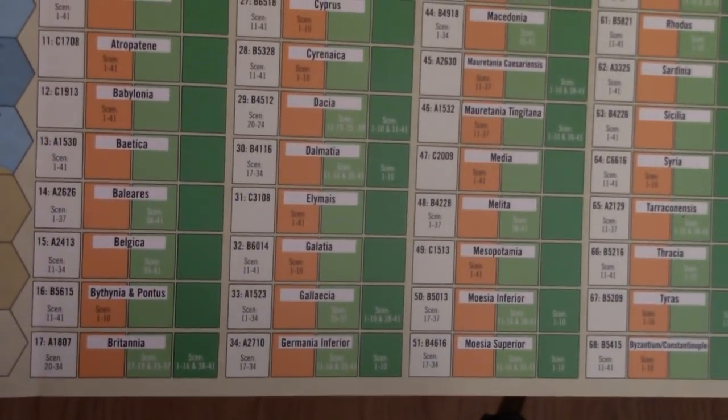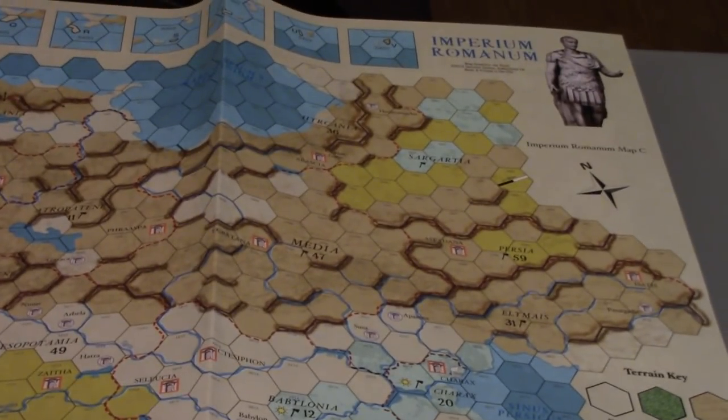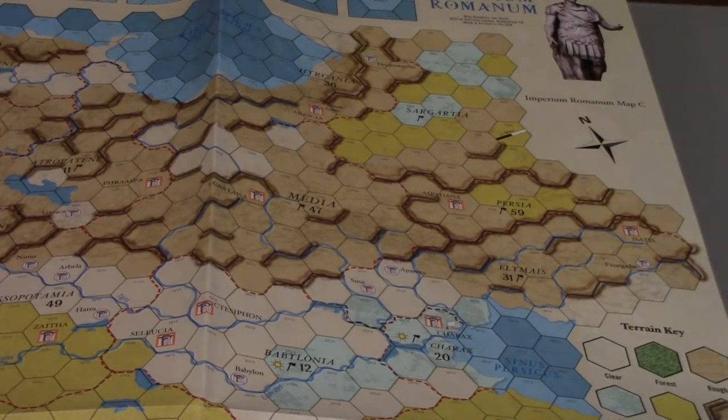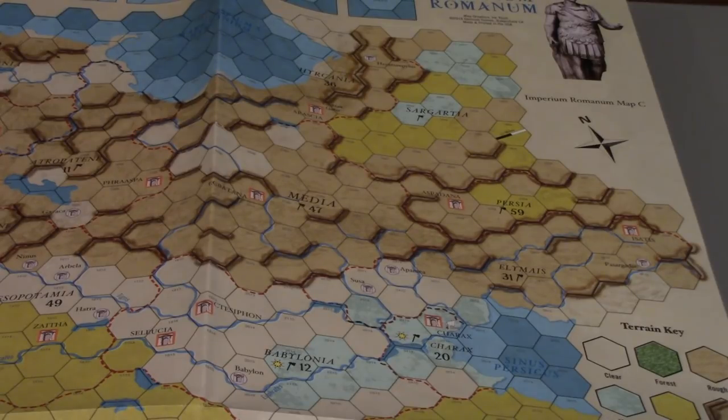It looks like this province display is meant to help with that for pretty much every single region on the map. The regions are numbered, and there are various icons like deforested province, which means Romans can't build forts via deforestation — there are no trees to use. There are different hex types, different things you can do, there are ports, and a lot of operational movement of armies. Honestly, I could even see some interesting ways to leverage this map to play other scenarios.